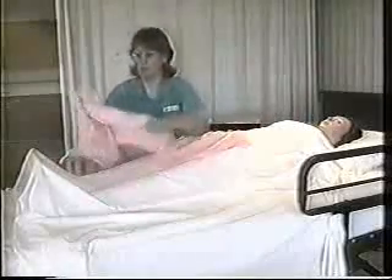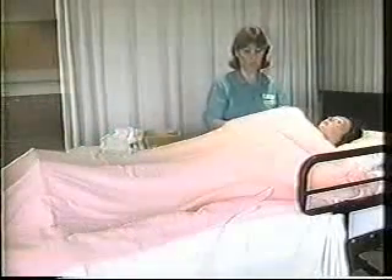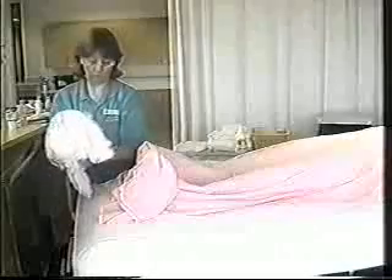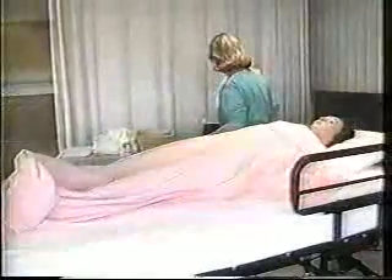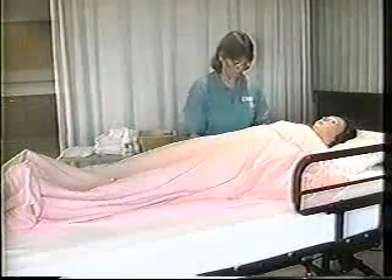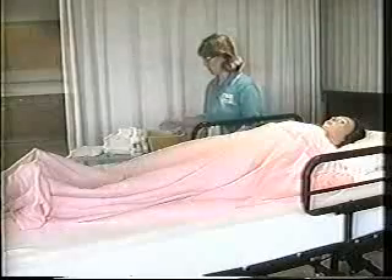This is going to help provide privacy and it also is important for warmth. Many times, even though the room might be comfortably warm for you, it is cool once the patient has water on them and their skin becomes damp. Once the bath blanket has been applied, the top sheet can be removed underneath the bath blanket. Sometimes patients are able to hold onto the bath blanket to assist in this. Once the bath blanket has been applied, the side rail can go up, and it is not until this point that we obtain the water, because we want to make certain that it's as warm as possible when the bath is started.